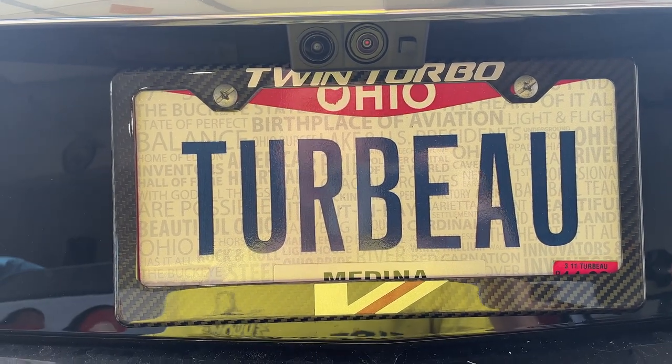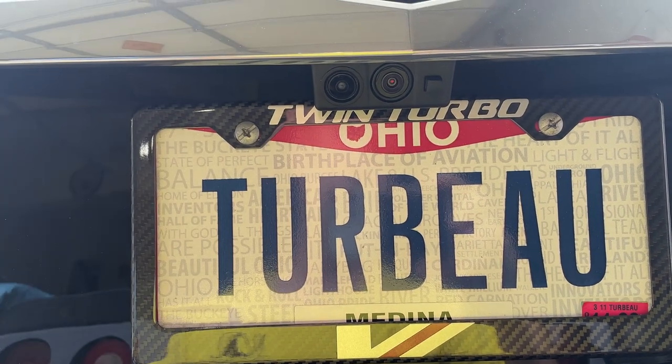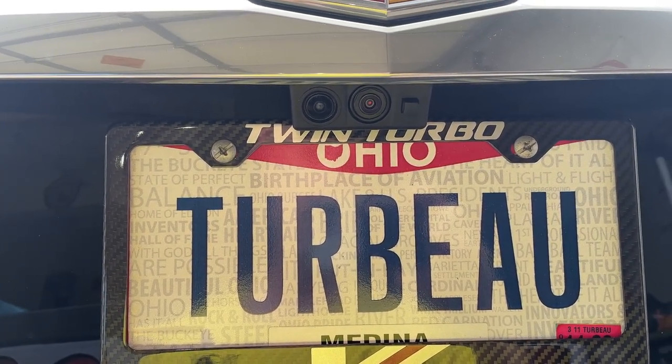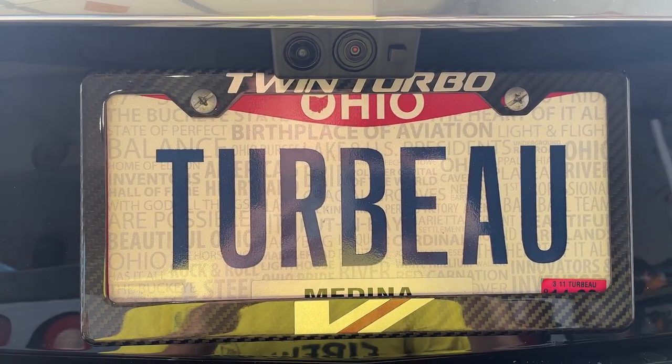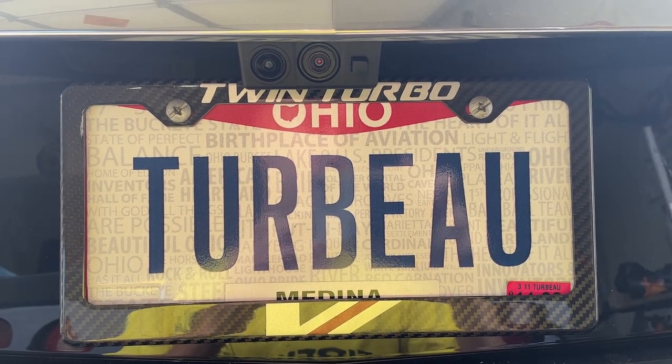Other than that, super happy with it — looks good. I almost wish I didn't have my rear backup camera, but that came with the car and I absolutely love it. Highly recommended — good job JTS Custom Creations.